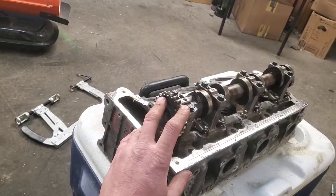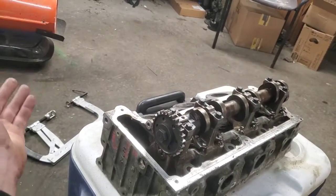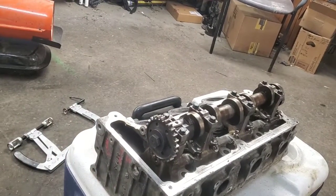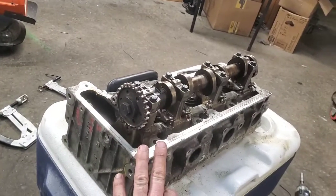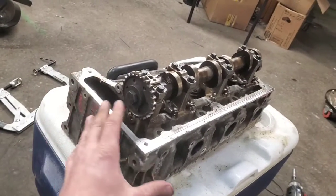All this front stuff you can do while the engine is still in the car. It's the one on the other head that you either have to pull the engine, or I've also pulled the transmissions out before and replaced all the timing cassette, everything chain and everything for the other head. This particular one we went ahead and replaced all this stuff here.